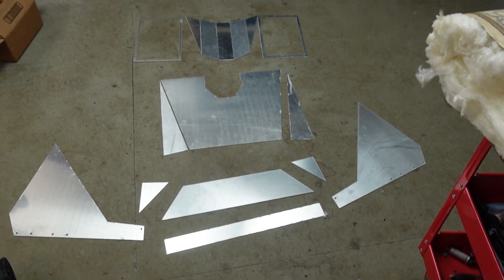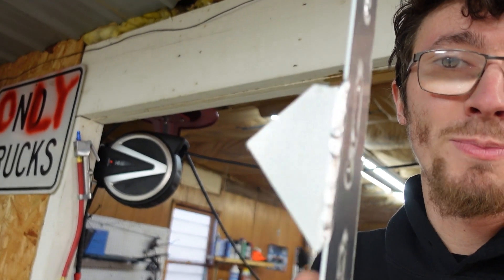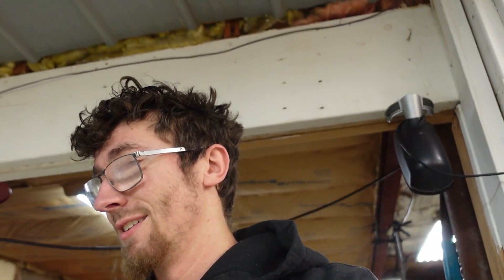The jigsaw puzzle is laid out. I've never TIG'd aluminum before, so I did some practice. That's not too bad for a first try. I guess let's just put this thing together.